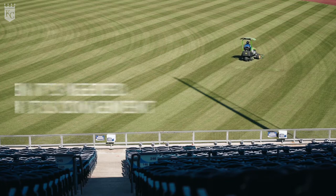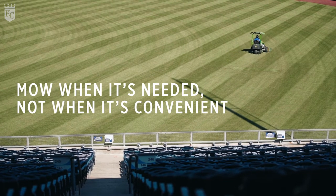Mow when it's needed, not when it's convenient. A lot of times people just plan on mowing every Friday, where it might need to be mowed twice a week — especially in the springtime and the fall when the grass is rapidly growing.